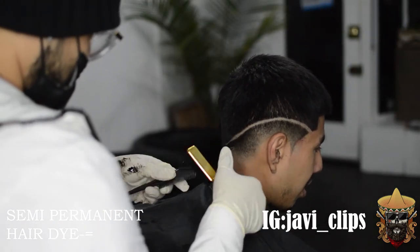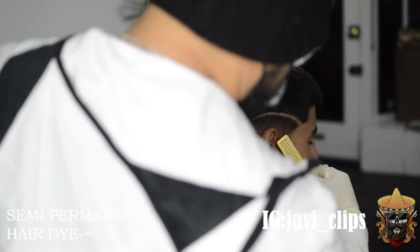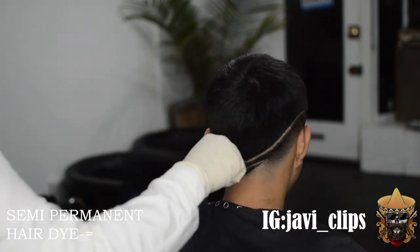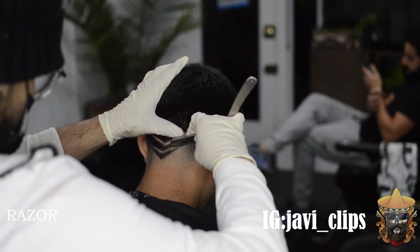It's looking nice — I'm not going to lie. I could have done a better job, but it's really looking nice. From the trials and errors I've made with this haircut, I know the next one moving forward is going to look way, way better.